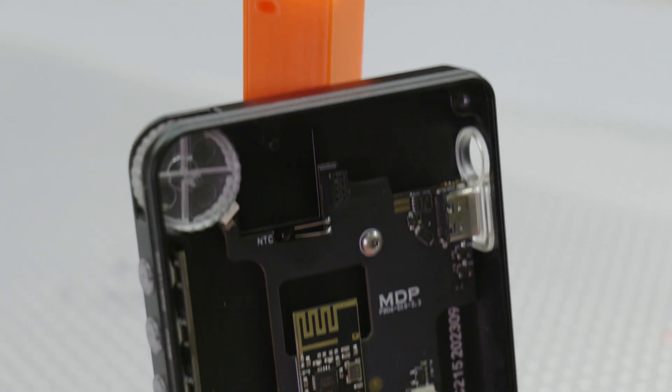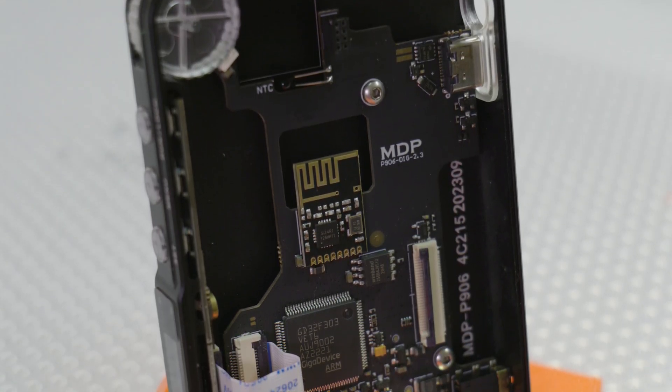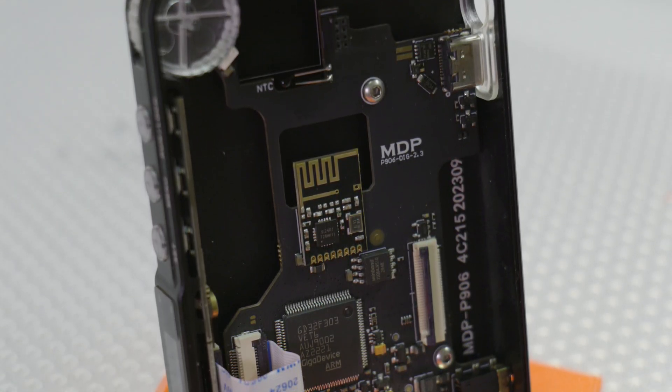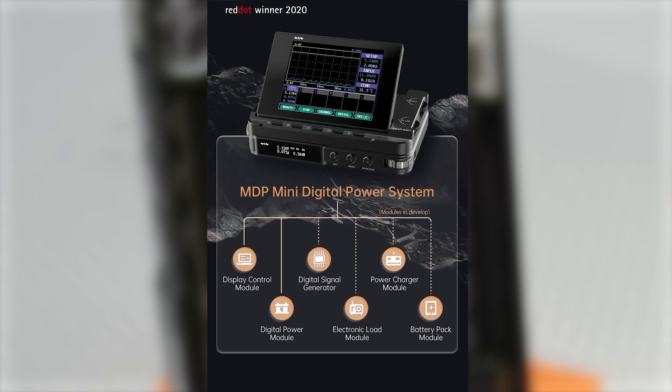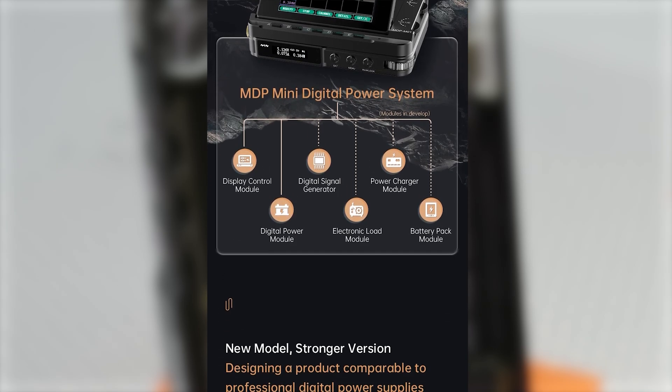And lastly, just next to the processor, we have the included wireless module. This is for wireless communication between the power supply unit and other add-ons MiniWare have available. Just to name a few, there's an electric load, a colour display module, a signal generator, and a few more in development.